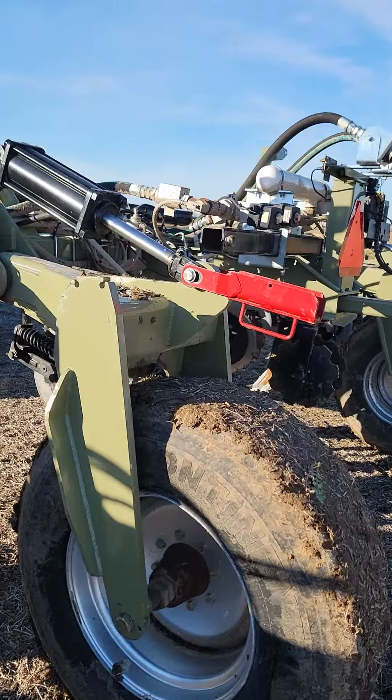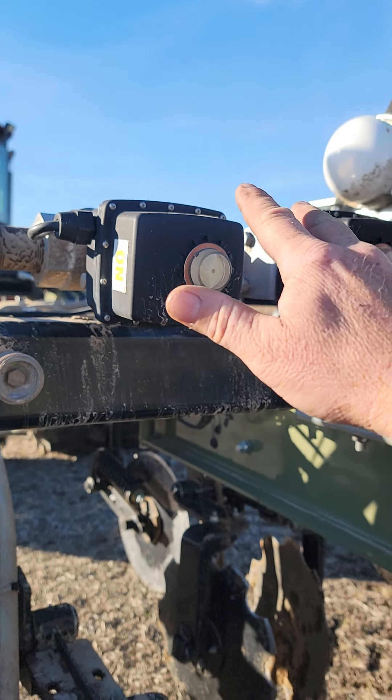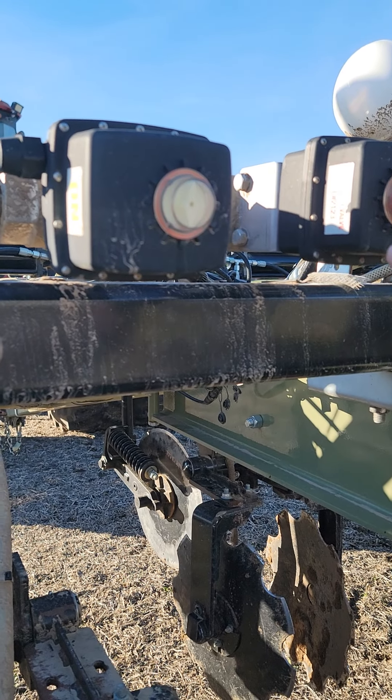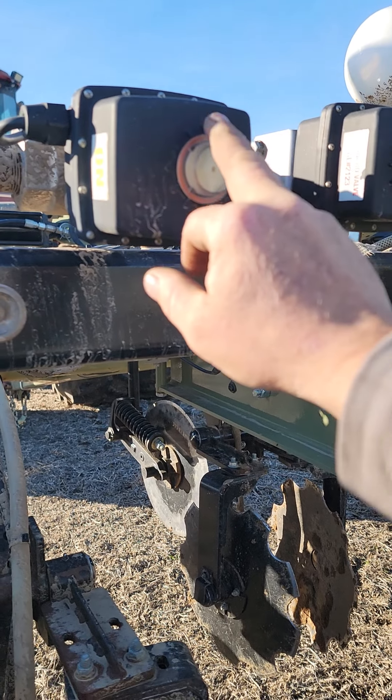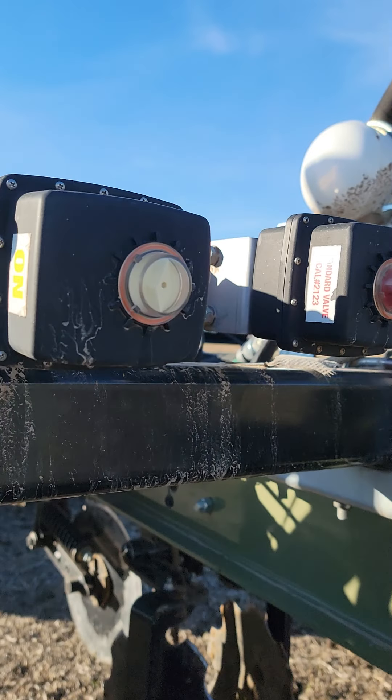We are running a Continental cooler with basically a Raven flow meter and Raven controls. This shuts the bar on and off. This controls your flow. Works pretty slick.